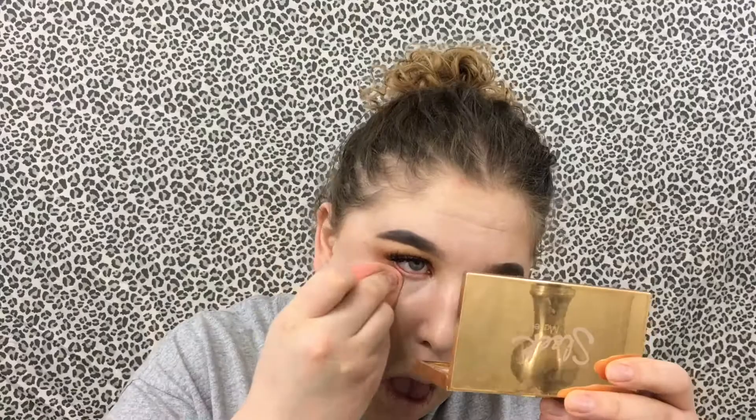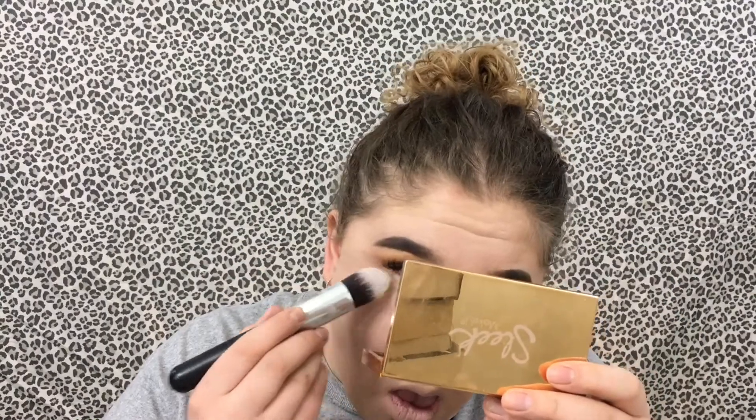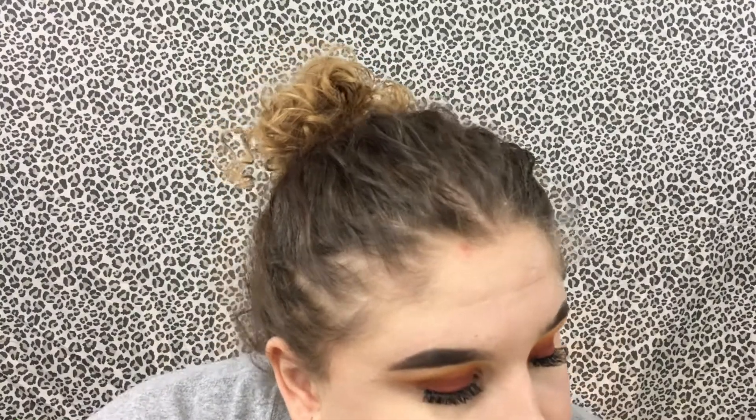I'm going to use this brush to set the face. Taking the CoverGirl Outlast All Day Face Powder in the shade Fair to Light 810, swirling it in the brush and setting my whole face with it.